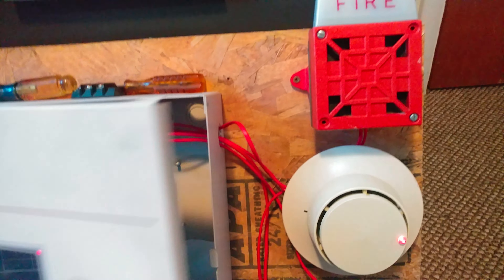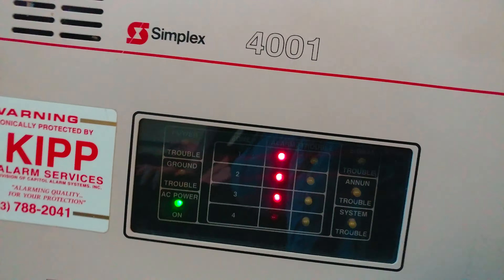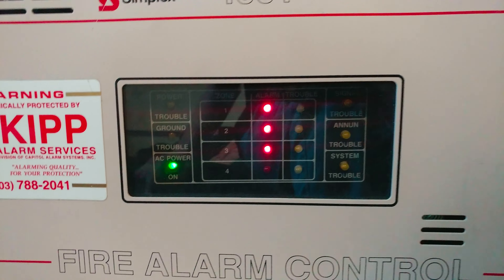So let's go ahead and activate the last device on the mini system — the key switch. Here we go.